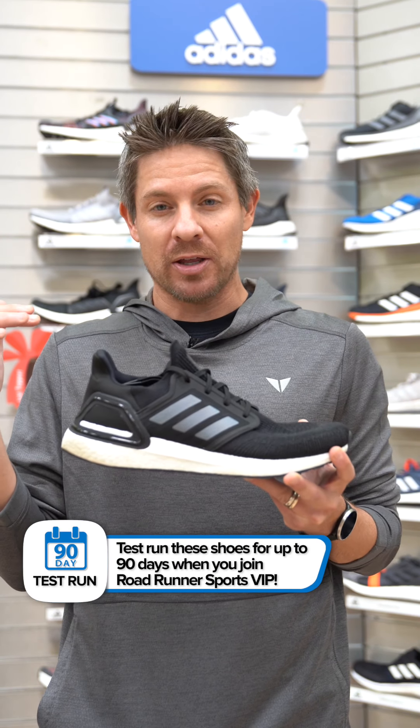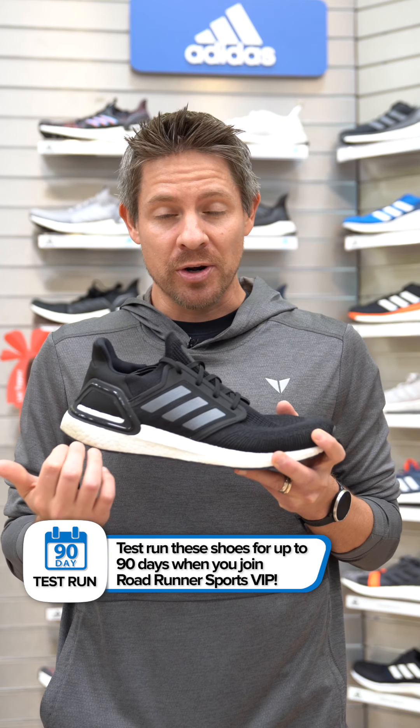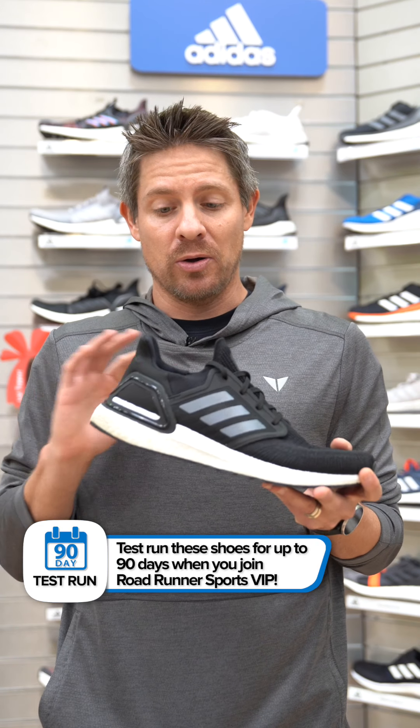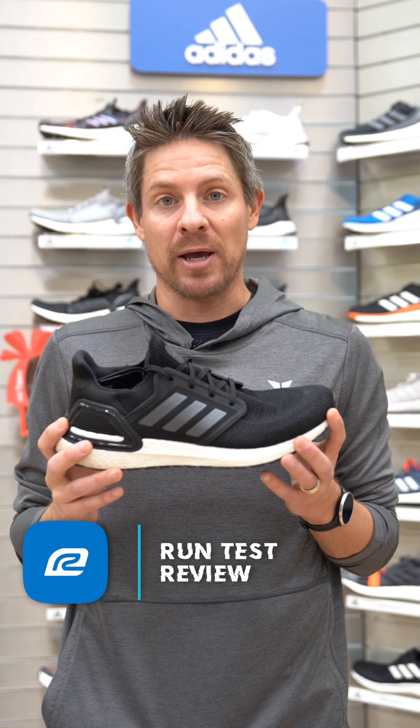Even though the shoe is a little bit on the heavier side, I loved the responsiveness, the energy return, and the heel to forefoot transition in the shoe. All of those things were really, really good — especially I could feel them as I sped up.